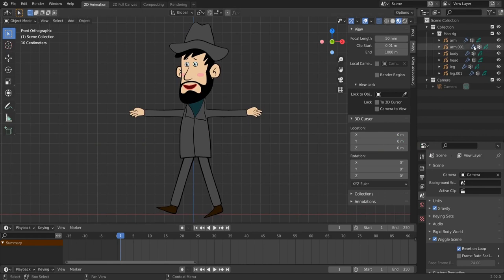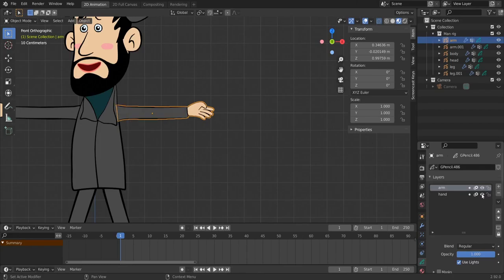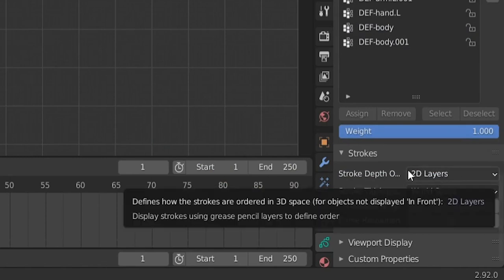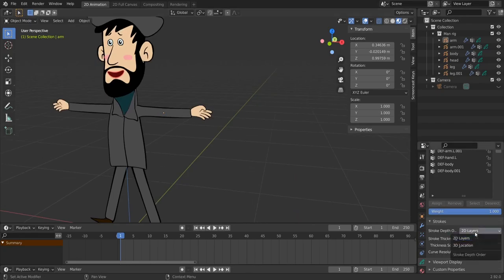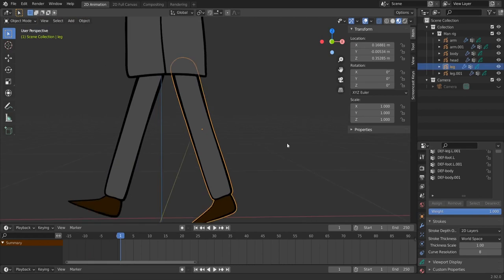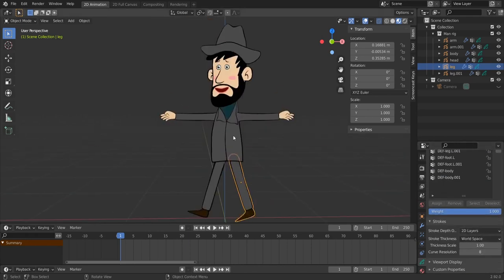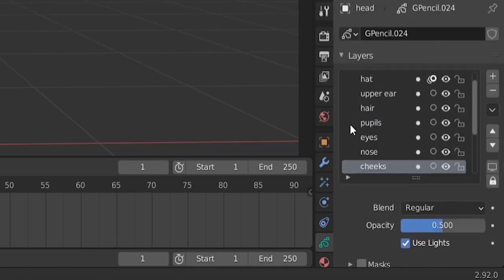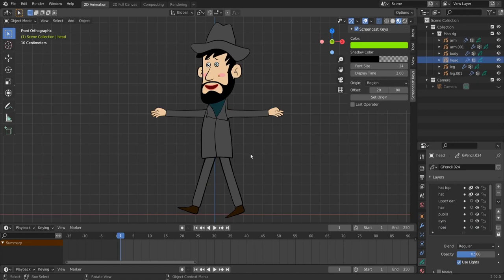Now all we have is our character. The character is composed of a right arm and left arm with layers for arm and hand. In the strokes we have stroke depth order set to 2D layers — we need this so that if we flip the hand, we still see it correctly. The same applies to the legs. We also have a body and a head with a hat. We'll only rig the body parts.